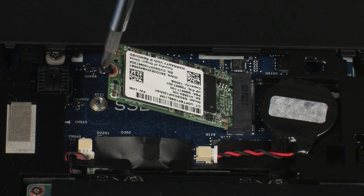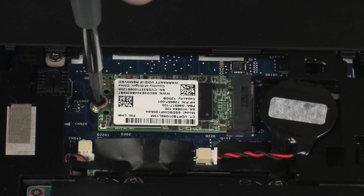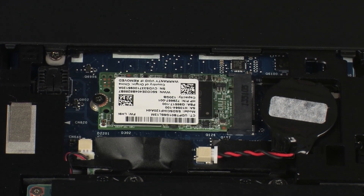Press the solid-state drive down and replace the 3 mm P1 Phillips-head screw that secures the solid-state drive to the system board.